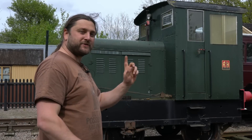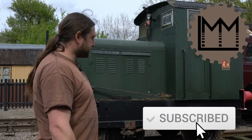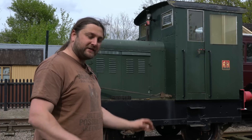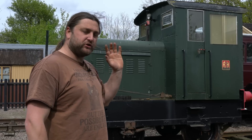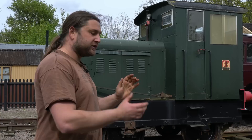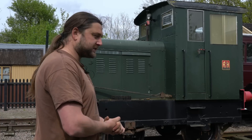Hello everybody and welcome back to this episode of the Ruston Diaries. Today we're at the Mid-Suffolk Light Railway because this thing is getting new shoes. It's a long-awaited day — two whole years in the planning — to swap the wheel set from 294-266 over to the wheel set from 393-303. I am very excited, and as soon as the crane gets here we can get started.